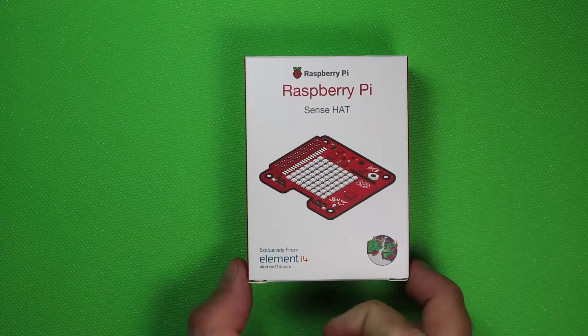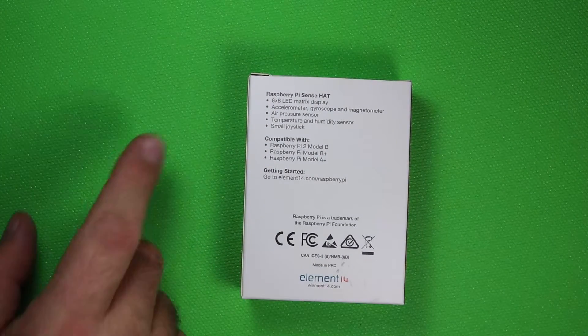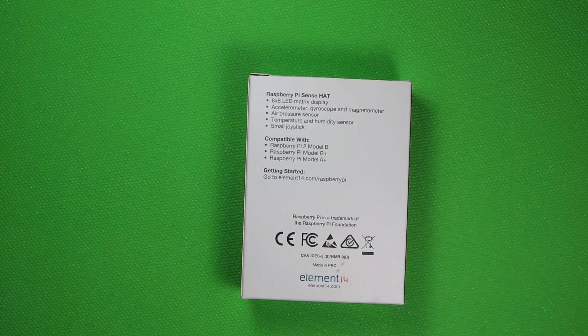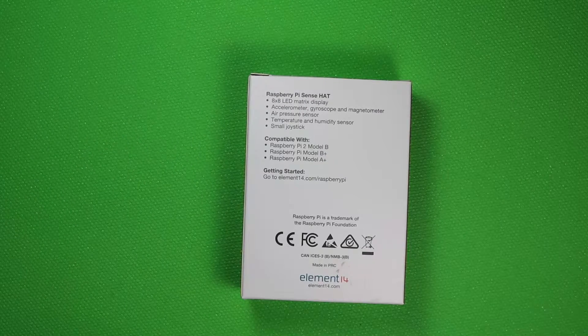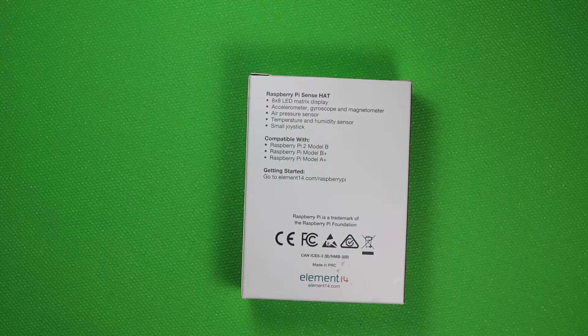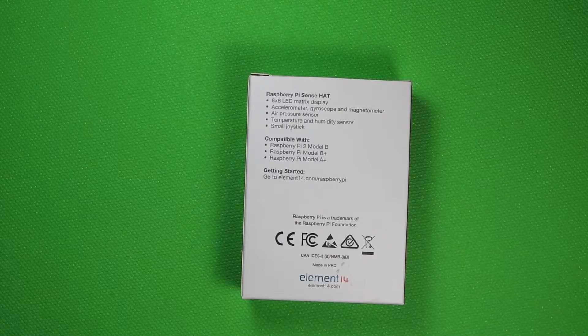On the side of the box it's very typical — you have a barcode, more Raspberry Pi Sense Hat branding, blank on one side. On the back of the box you can see it goes through the different ICs and functions of the Raspberry Pi Sense Hat. You have the 8x8 LED matrix display, which can be used to display text or maybe a game like Pong. It also has an accelerometer, gyroscope, and magnetometer, a barometric air pressure sensor, temperature and humidity sensor, and a small joystick — which is a five-button joystick with left, right, up, down, and push.